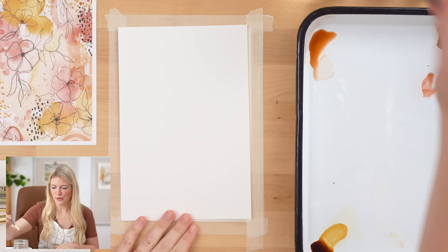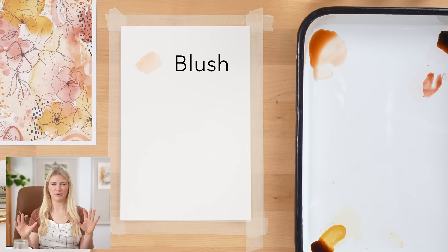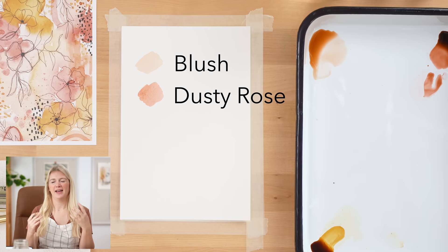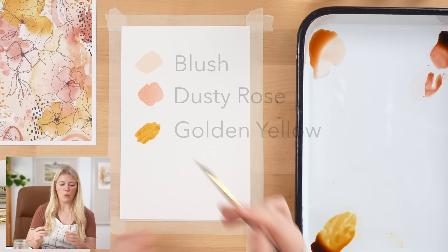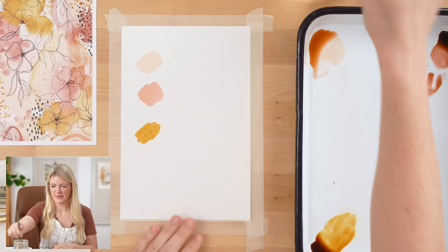The first color we'll be using is blush — just the most beautiful, soft blush pink, which is one of my favorite colors ever. Our second color is dusty rose — it's more pink but still saturated, not in-your-face. These two colors are so good for florals. And then our last color is golden yellow. I wanted a really soft, warm gold yellow that doesn't have strong undertones of green, not like highlighter — I wanted it to just feel like warmth.